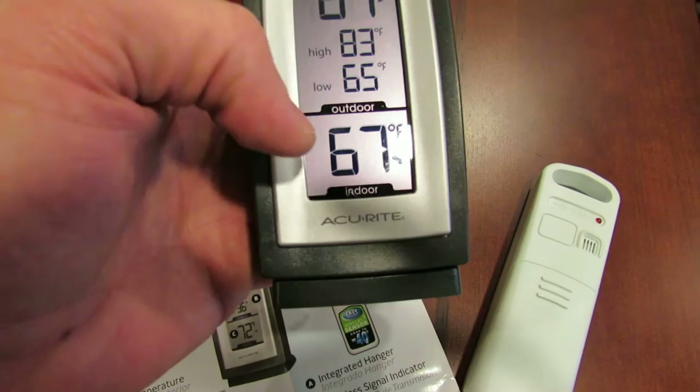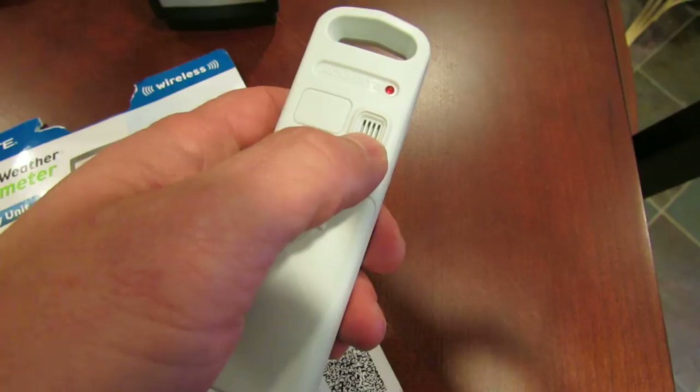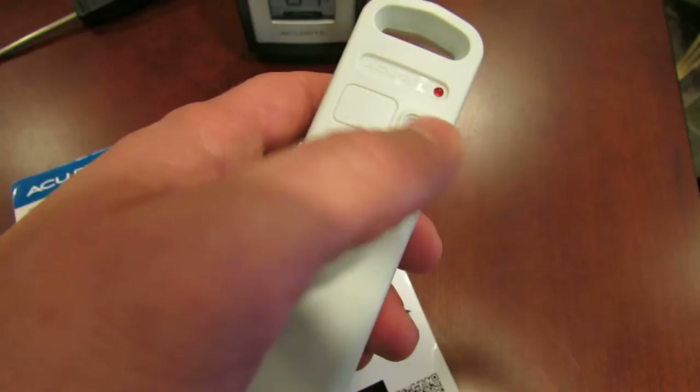The sensor is sitting right here, so the indoor temperature is 67 degrees and the outdoor temperature is also 67 degrees — this display is just going to sit in my house. Here's where the temperature is read by the sensor when it's sitting in your greenhouse. You want to put this not in direct sunlight, just somewhere in the greenhouse where it can get a good, accurate reading of the temperature.